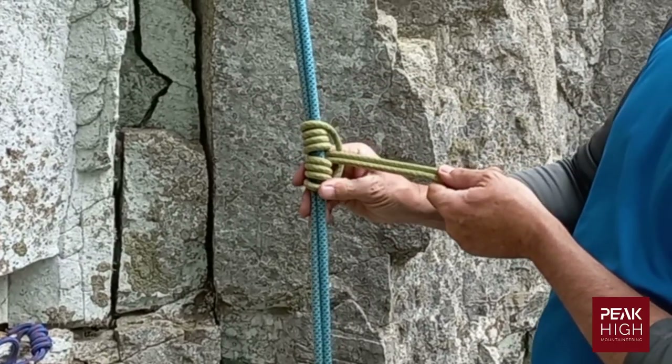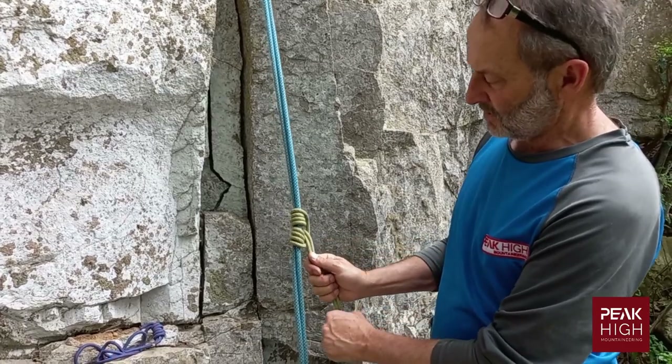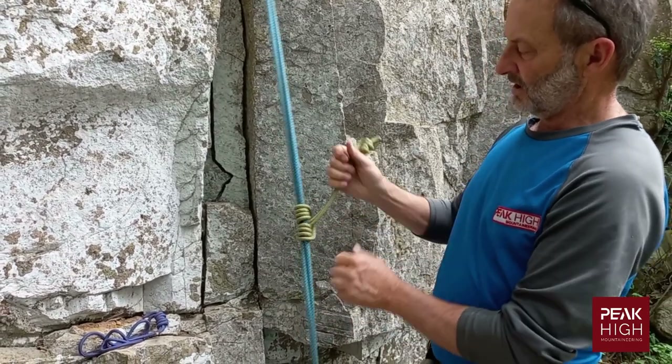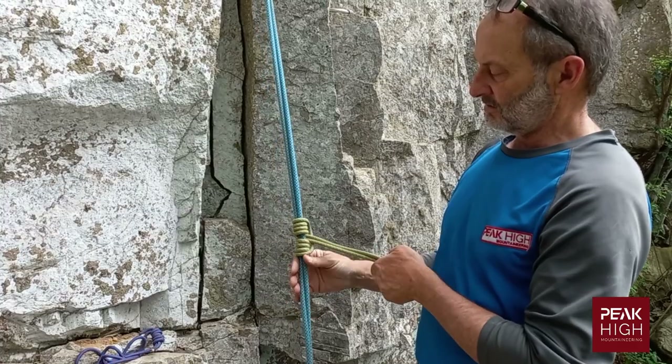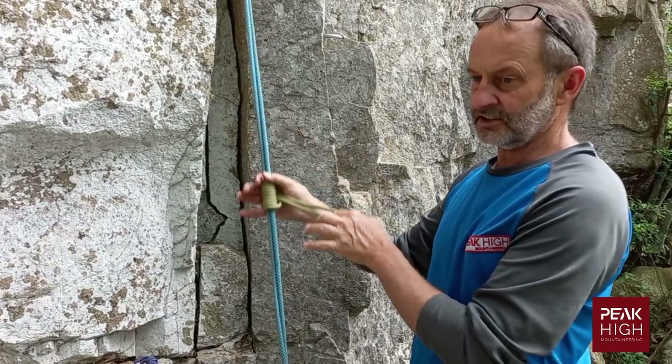Neaten it up, remembering that the two ropes must come out the center and the loop comes out on the outside of the rope. It's bi-directional — it will grip in that direction and also in that direction. The pleasure of these knots is that you can move them when you push them.